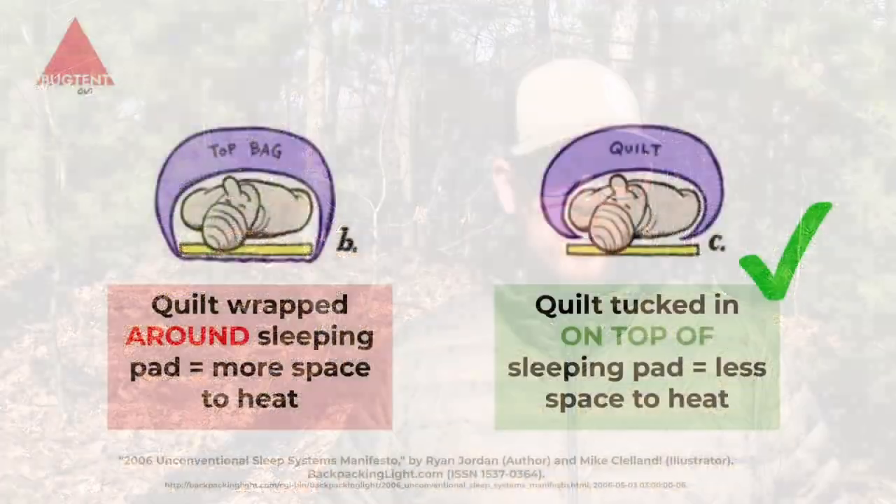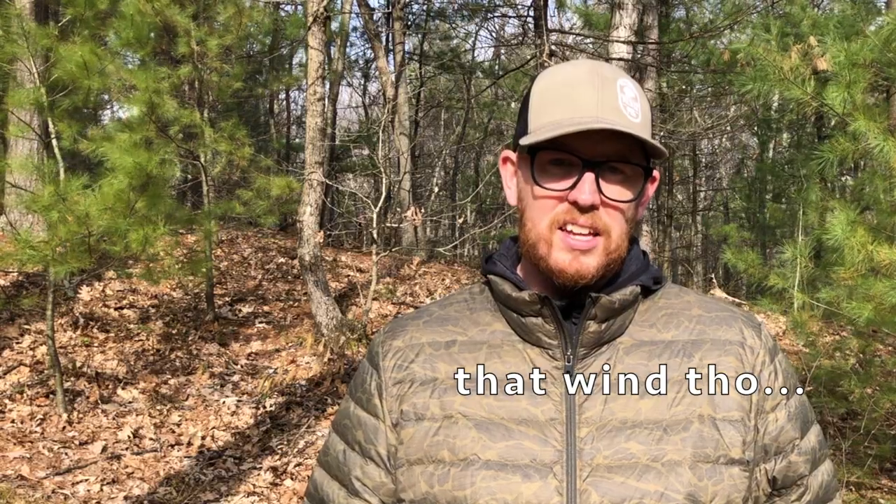I'm going to go ahead and put up a quick graphic — this is from Backpacking Light, done by Mike Cleland, associated with an article from 2006 called 'Unconventional Sleeping Systems.' What it illustrates is how you want this bag wrapped tightly around you, not wrapped around the sleeping pad. One of the nuances of using a quilt is you're really trying to minimize drafts and insulate just yourself, while using a high R-value pad to insulate the space below you. So the toggle system is one of the keys that allows this to happen.